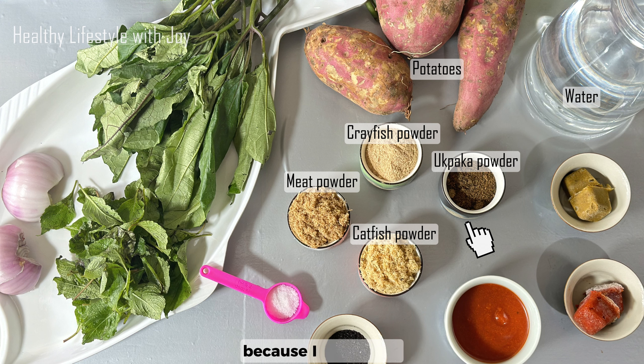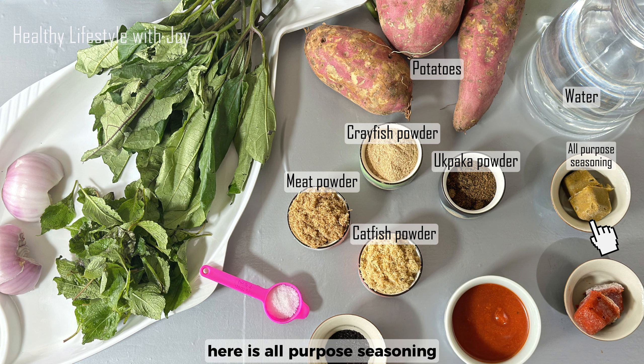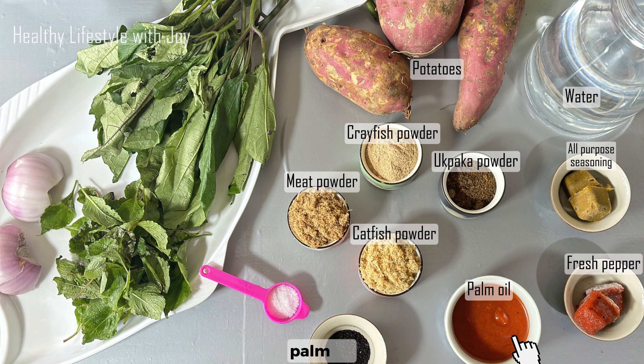Opaka, also known as oba, is called oil bean seed in English. I dehydrated and blended them into powder because I had too much and needed to preserve it for a longer period of time. Here is all-purple seasoning — I also have a video on this — then fresh pepper, palm oil, and obay, which is aguro bay, known as castor seed in English. Then sea salt.